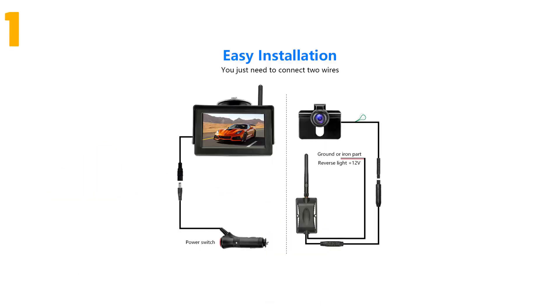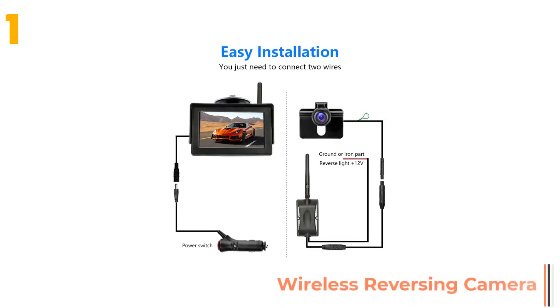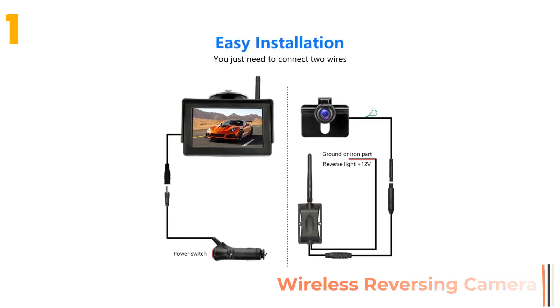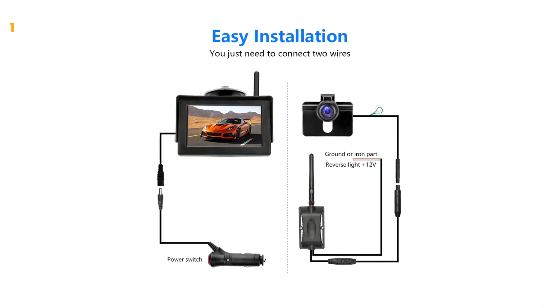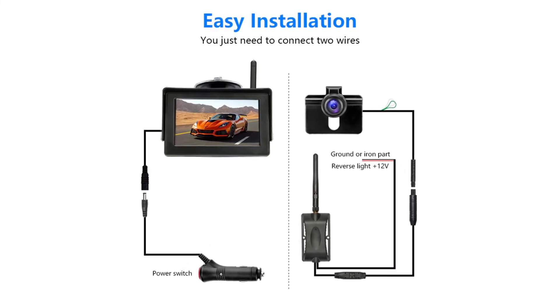And finally, item number 1 in our list is the wireless reversing camera. Specifications: Brand name, Dopeak; material type, ABS; lens material, plastic plus glass; wire or wireless, wireless.